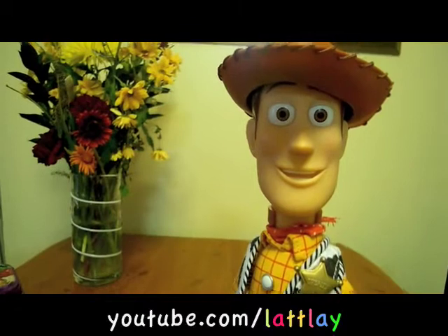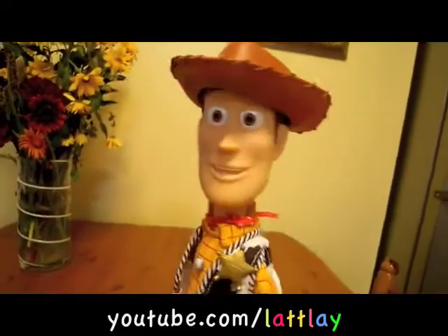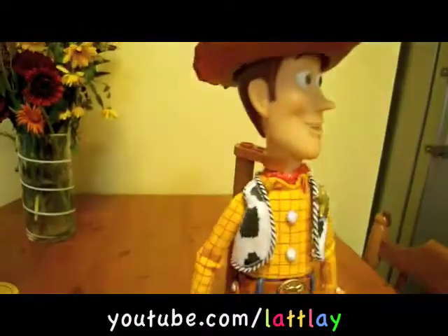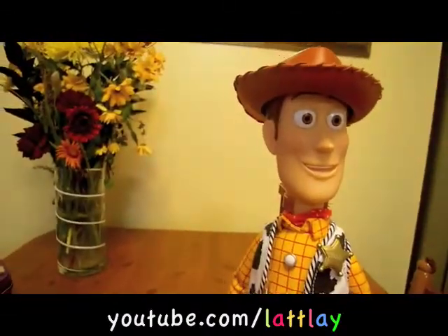Back again everybody. This time it's the Sheriff Woody review from Toy Story. As you can see he just looks absolutely brilliant — he looks just like the ones from the films. He stands approximately 18 inches tall and he makes a brilliant addition to anybody's Toy Story collection.